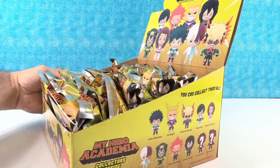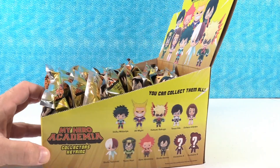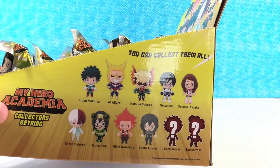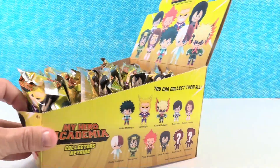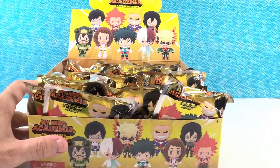I love the packaging on these. The box is really cool and the figures look great too. So as always there are 11 figures — there's nine shown and two mystery exclusives. We are going to take turns opening until we get the full set.